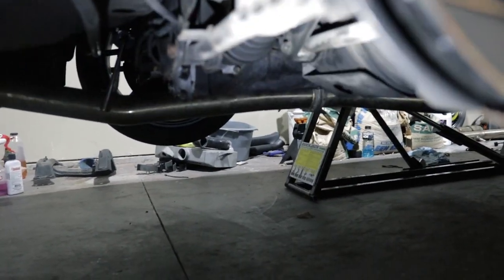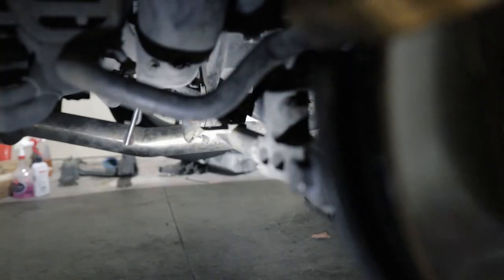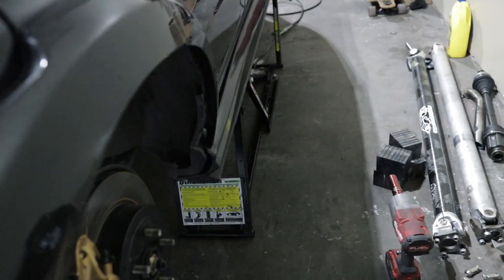Part of the reason why we're replacing these is because my control arms are actually a little bent, right here on this control arm. I'm not sure if it really picks up on camera, but from that angle you can see it a little bit better. I'm not really sure what caused it — I'll just say it's from the torque.